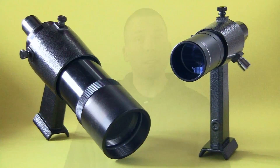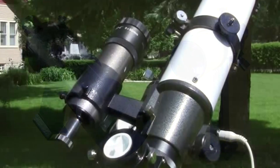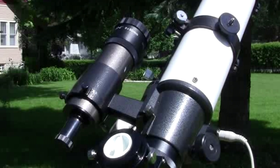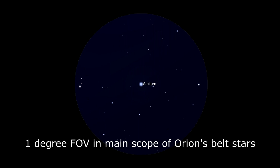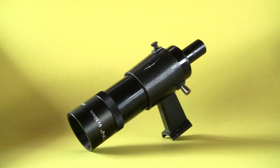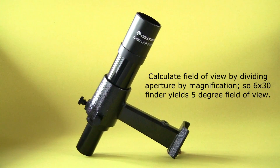The other type of finder, a Magnified Finder, does not suffer from this. These are basically small wide field view telescopes attached to the main telescope that provide a wider field of view than what can be seen in the bigger scope. Telescopes can show you more stars than what you can see naked eye. To understand how much more you can see, look at the numbers on them. The first number is the magnification, the second is the aperture of the lens in millimeters. So a 6x30 is a 30mm aperture finder that magnifies the view 6 times, a lot like binoculars.